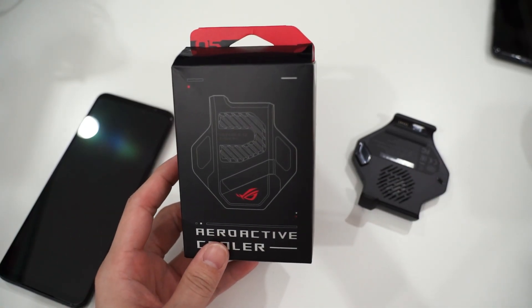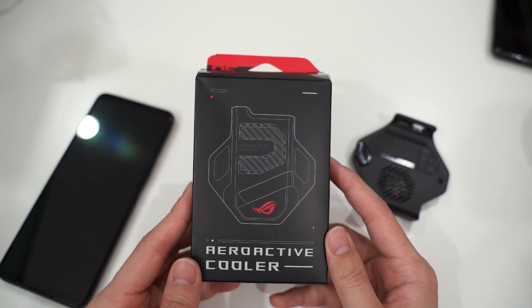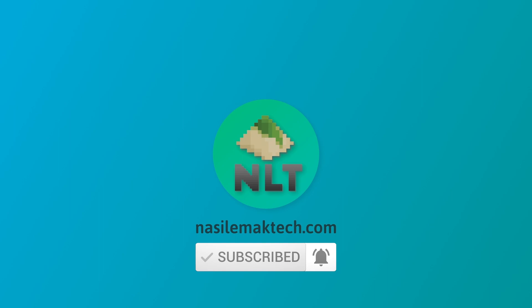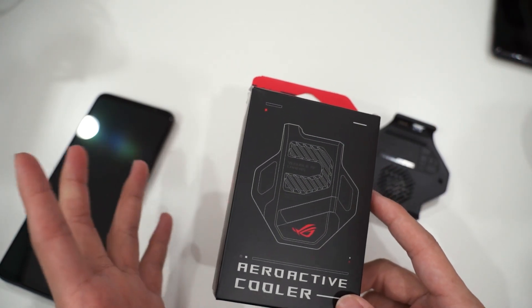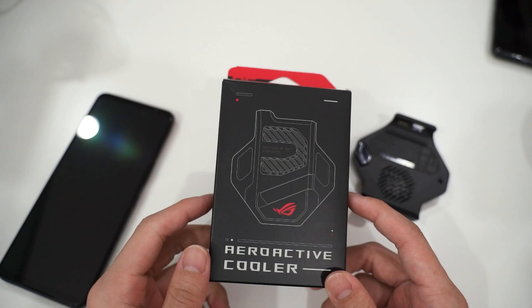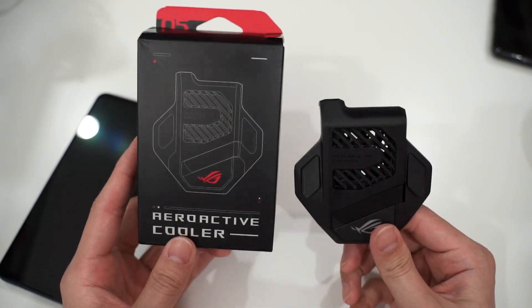In today's video we're going to do a quick review of the brand new ROG Phone 5's fan, which is now called the AeroActive Cooler 5, corresponding with the model number of the phone. We already unboxed the AeroActive Cooler 5 in our other unboxing video, where we unboxed all the accessories announced with the ROG Phone 5. The reason we're doing a separate review is because this fan is now sold separately — it is not bundled with the phone.